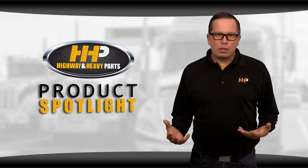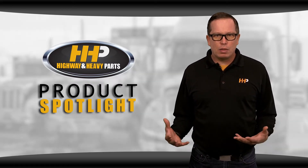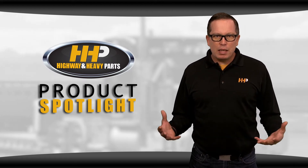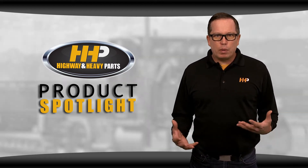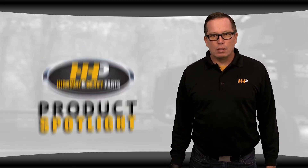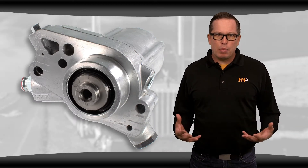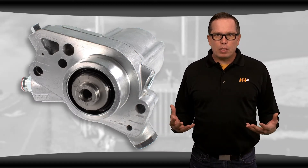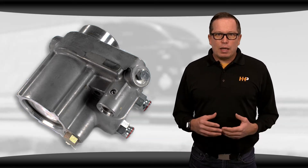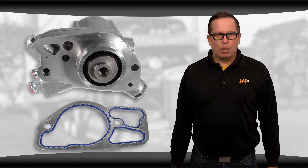On older engines the system was a lot more complicated. These engines would have a large mechanical pump on the side of the engine, and the system was almost like a mini engine with a lot of moving parts inside. All these components created more opportunities for failure. With a high pressure system we've gotten rid of the rotating parts, and now we have a pump that transmits its pressure via hydraulics. So instead of relying on a camshaft for mechanical transmission of power, you've got hydraulic transmission of power.